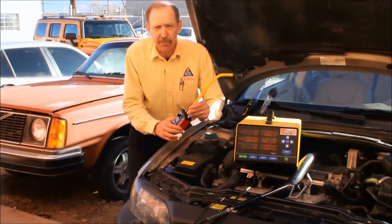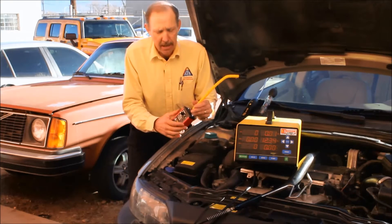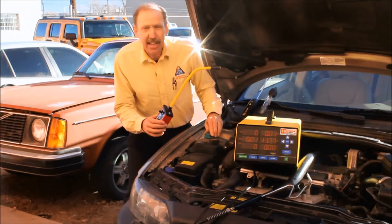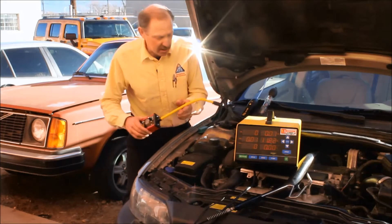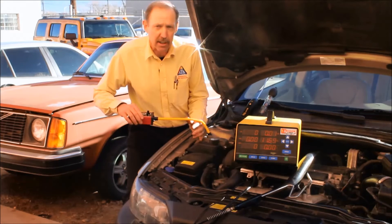The first tool I want to use is the CO2 leak detector. I'm going to adjust it to set the sensitivity just at a light hum. Now I'm going to take the cap off of the cooling system, whether it be a radiator or a bottle, and put the sensor down into the bottle. Make sure you don't get the sensor into the coolant — coolant will ruin the sensor tip.